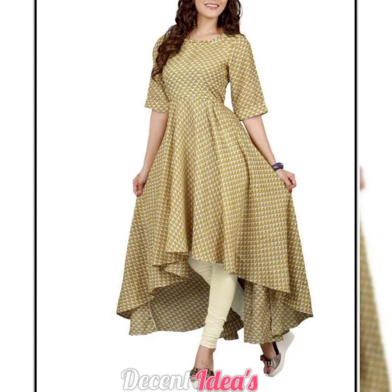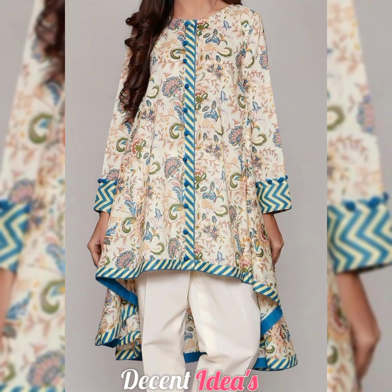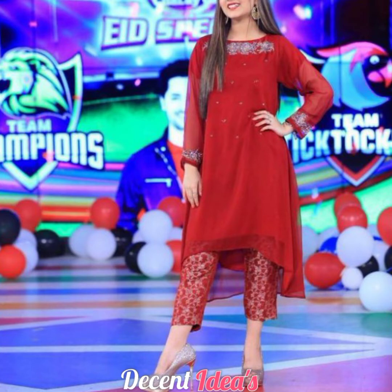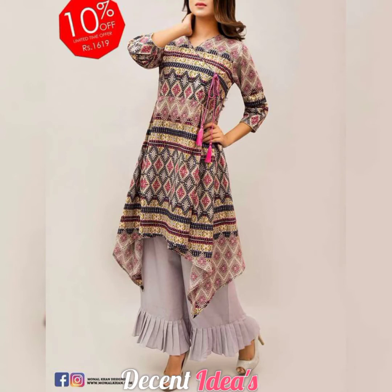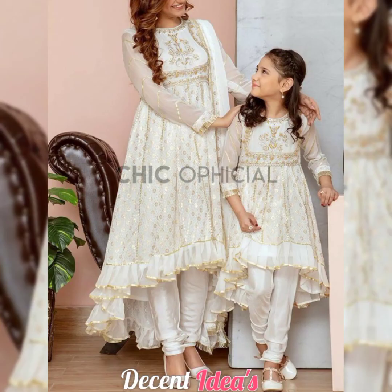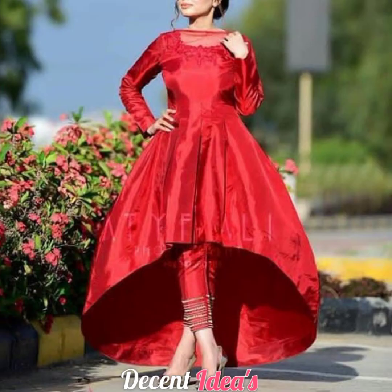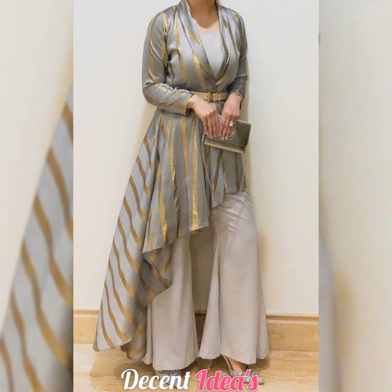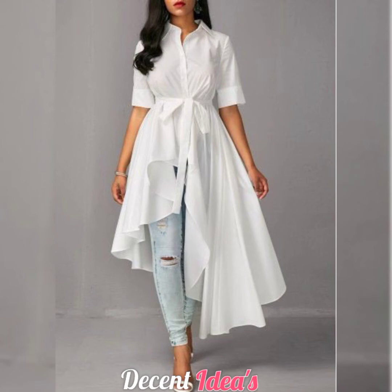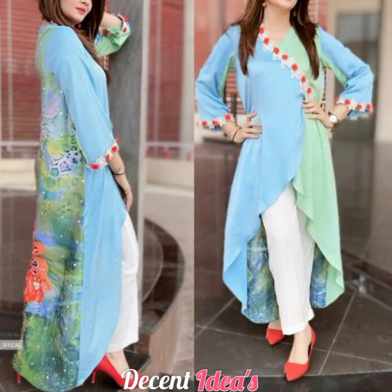You will also get an idea of color combinations — which color will suit you and which design you want to make. This is a very beautiful and unique frock. The stitching style is similar to simple frocks but with a unique cutting that gives it a high-low look. You can use simple fabric or fancy fabric, and you can also pair it with jeans for a very stylish look.